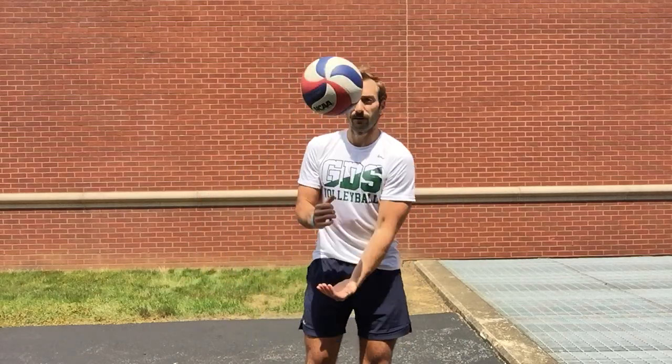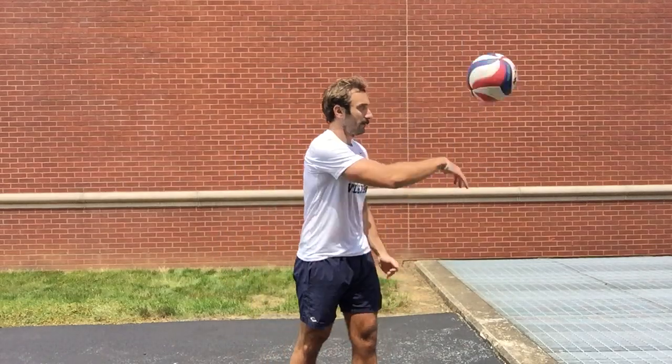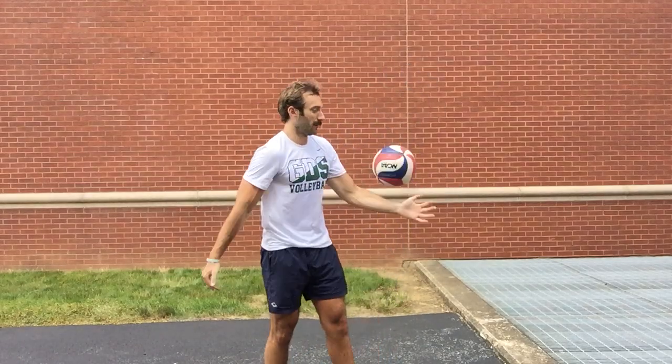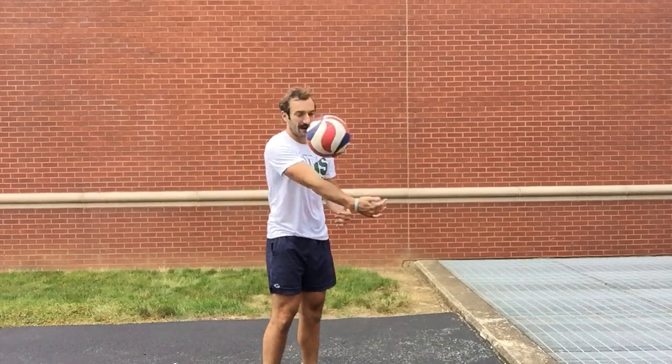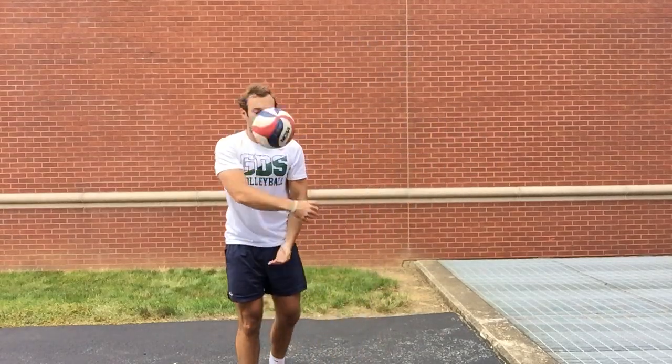That spin is coming because my whole hand is getting on the whole ball and I'm swinging up through it. We want 50 total contacts, hitting right, left, right, left. My goal is to make the ball spin back towards me, spinning as fast as possible. Whole hand on the whole ball — are my fingers touching the ball? Is the heel of my hand touching the ball? Is it spinning back towards me? That's my 50. If you're not there yet, pause the video, get your 50, and then we'll move on.